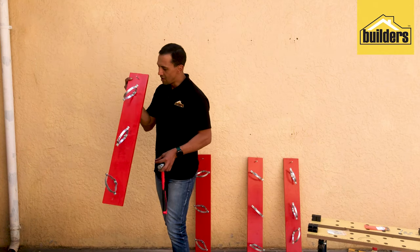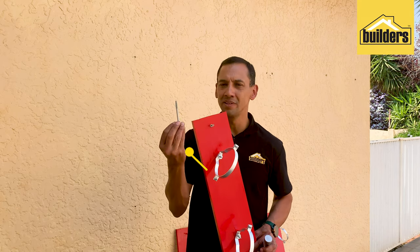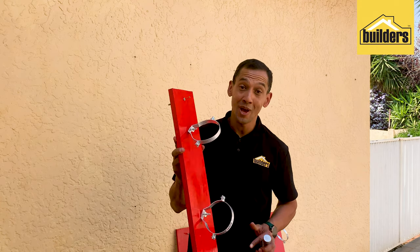With all our brackets in place on the backboard, it's time to put this up on the wall using 80 mil nylon nail-in plugs and screws. Just put it through the board and hammer it in place — quite simple.